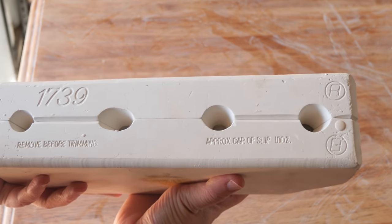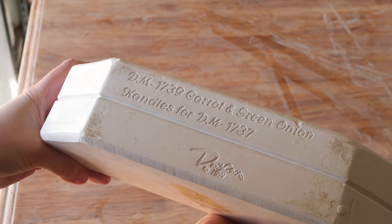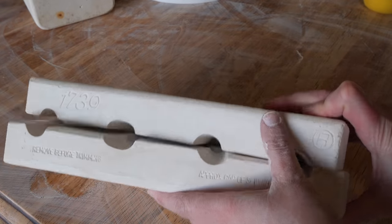You can put this on anything you like - you can put it on a planter pot, which is really exciting. This is what the mold looks like. It is DM1739 and it says that it's for the piece DM1737.